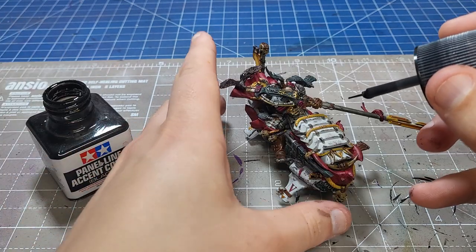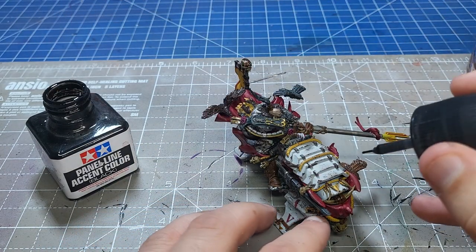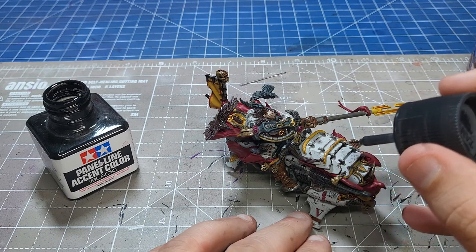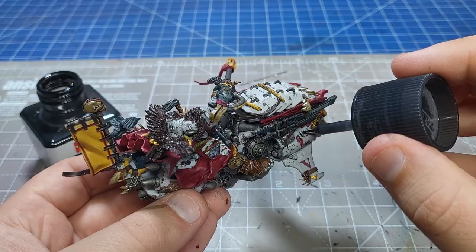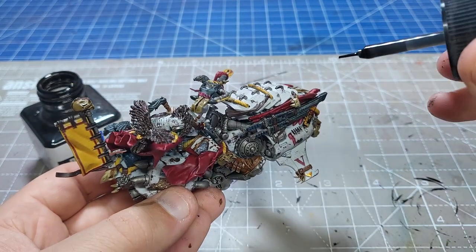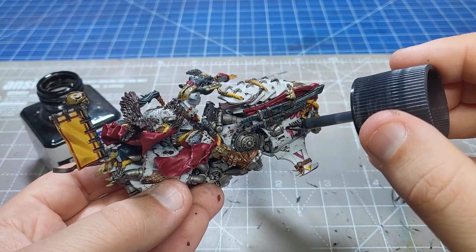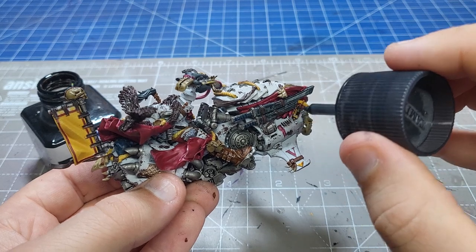Next up, the step that is going to send this paint job to the next level: some Tamiya Panel Liner Accent Colour Black. It comes with its own handy little brush and it's an enamel paint so it should roll into the recesses nicely. Really, you should gloss varnish before this stage because otherwise it seeps a little bit over the armour and creates a grey tinge, but as I'm going for a heavily weathered and battle-damaged effect I actually want this. If you want nice clean lines, do that gloss varnish first and it will follow the recesses and nothing else. This really breaks up that white armour and creates shadows that otherwise wouldn't be there or would be incredibly time-consuming to add.